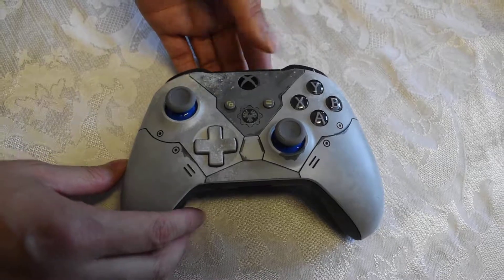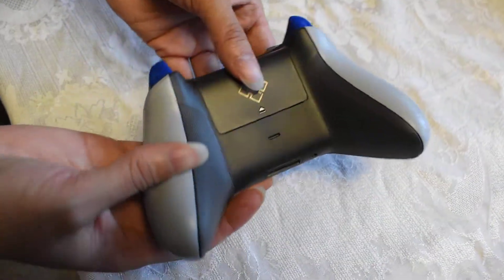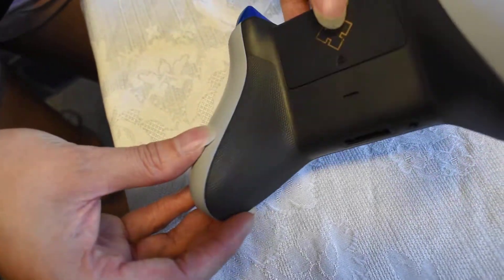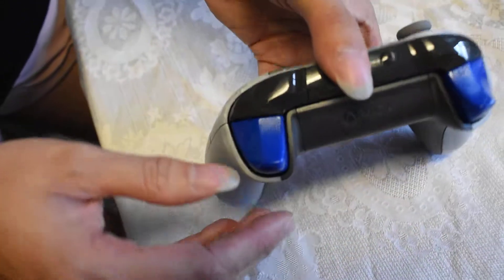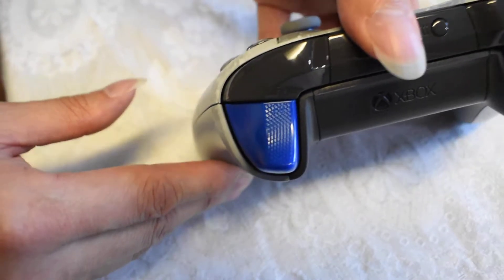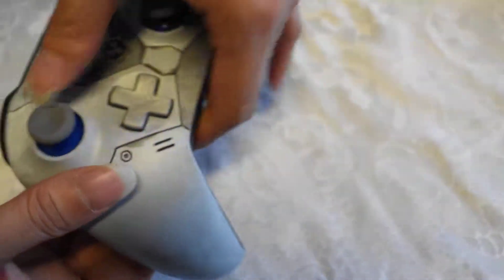And then of course the cool part is the controller. We're going to try to do our best so you guys can see it. The back is gripped, but I know it may be difficult to see. And then also the bumpers have grips too, so that was pretty cool. But that is the controller.